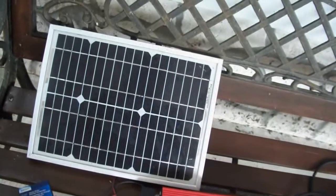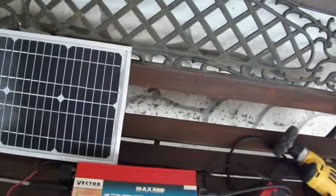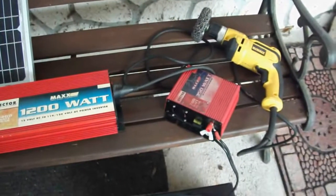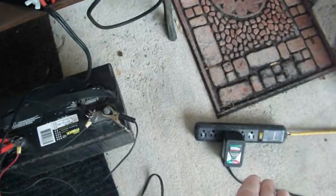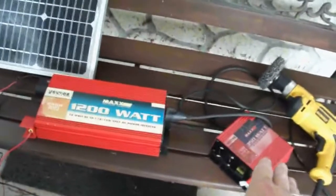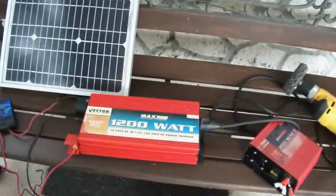My diesel generator has like eight hours on it on the meter and it hasn't used any fuel in the tank — I don't know why. Considering I've got 500 gallons of fuel, I don't think I'm gonna have a problem with electricity for quite some time. But this is a very economical way of doing electricity: just a deep cycle battery, a Battery Minder type charger which is a battery conditioner, and two inverters. I'd recommend a 500 or 450 watt and a 1200 or 1500 watt. With the larger wattage you can run a refrigerator.